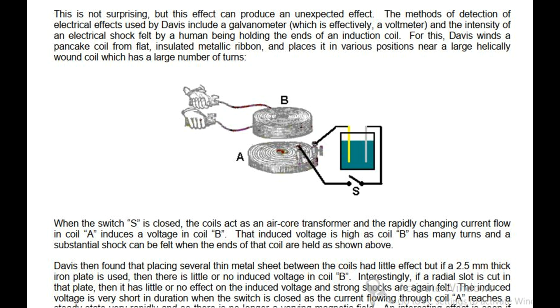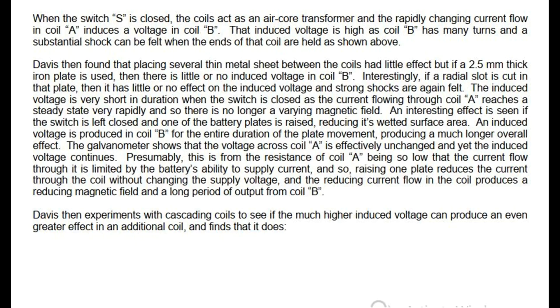The induced voltage is very short in duration when the switch is closed, as the current flowing through coil A reaches a steady state very rapidly and so there is no longer a varying magnetic field. An interesting effect is seen if the switch is left closed and one of the battery plates is raised, reducing its wetted surface area. An induced voltage is produced in coil B for the entire duration of the plate movement, producing a much longer overall effect. The galvanometer shows that the voltage across coil A is effectively unchanged and yet the induced voltage continues. This is presumably because the resistance of coil A is so low that the current flow is limited by the battery's ability to supply current — raising one plate reduces the current through the coil without changing the supply voltage, and the reducing current flow produces a reducing magnetic field and a long period of output from coil B.